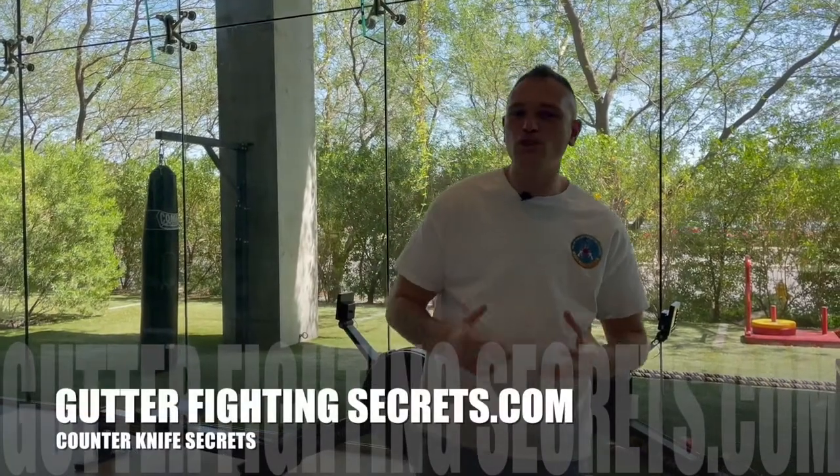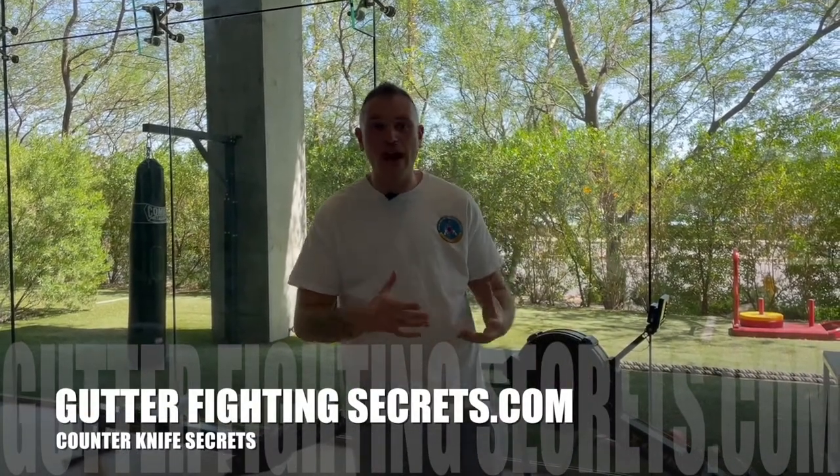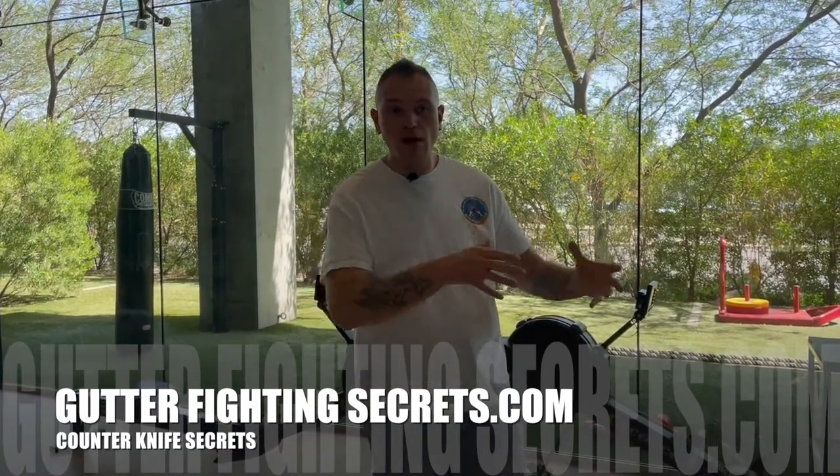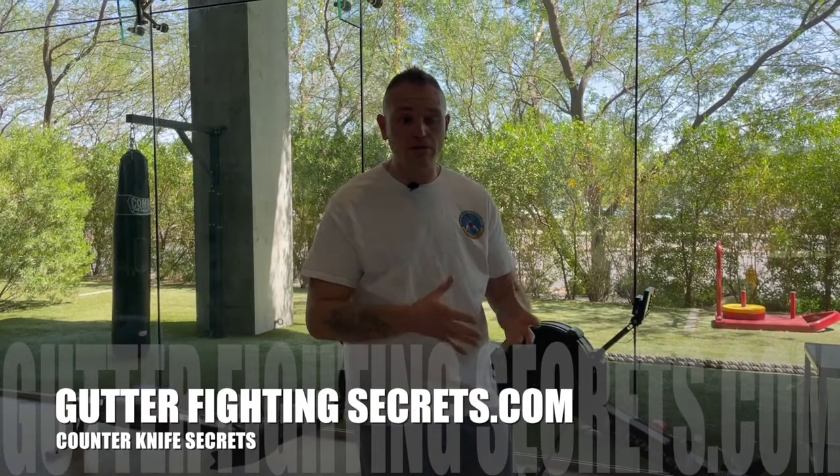Welcome back to Core Commander Combatives, looking at essentials today. We're going to be talking about knife disarming tactics or defensive knife tactics. As some of you may or may not know, Fairburn was really adamant on never going hand-to-knife — empty hands against the knife. The same thing with modern gutter fighting: we're really adamant that you should never, if you can avoid it, take your hands and try to go against the knife.